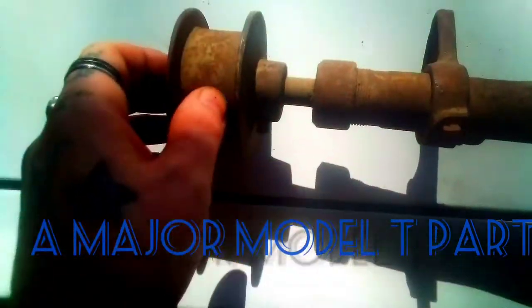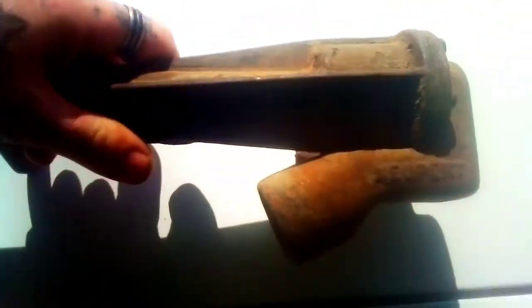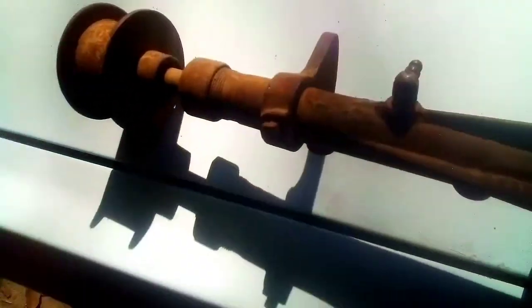I got this here for the Model T — it's an original Model T water pump. The thing is, it's frozen up because of it not being used for probably like 50 or 60 years.